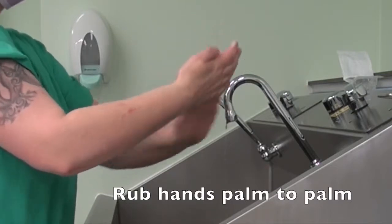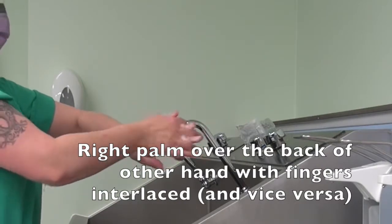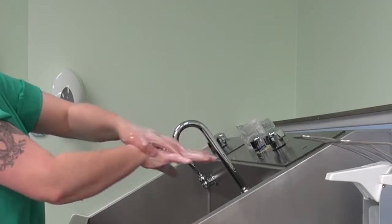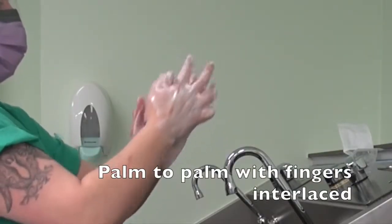Rub hands palm to palm. Then right palm over the back of the other hand with interlaced fingers, and vice versa. Then palm to palm with fingers interlaced.